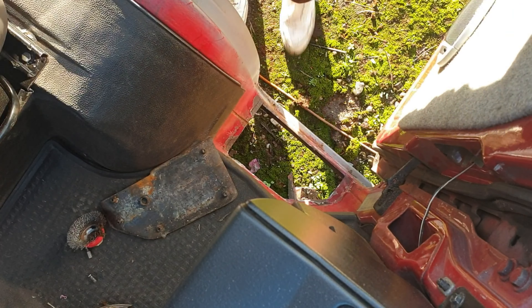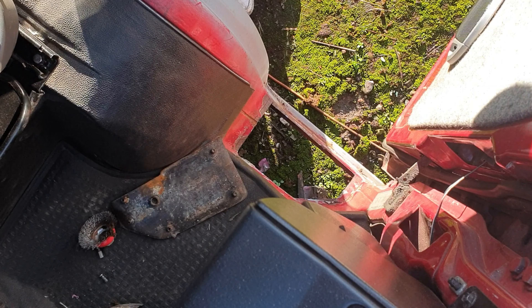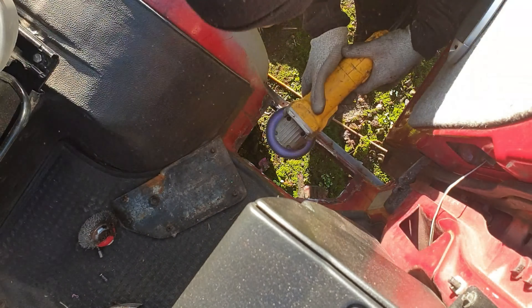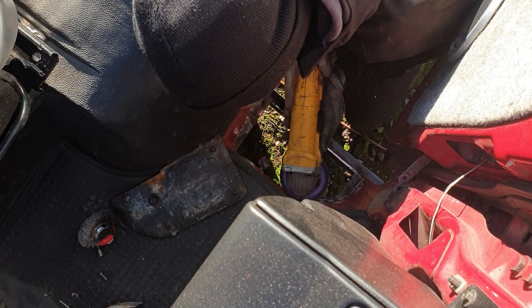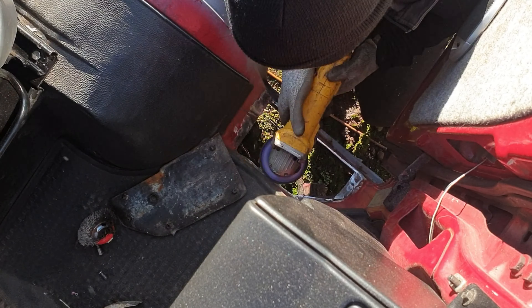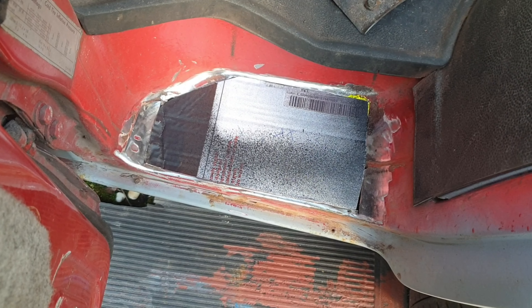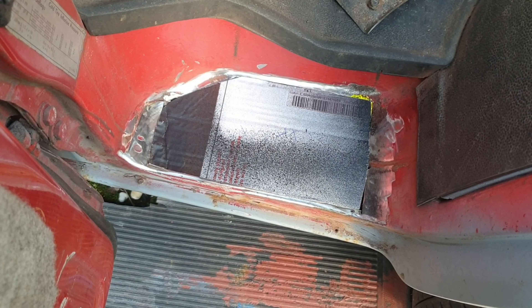I've cut the section out of the floor and I'm going to tidy it up and clean it all up, then we'll start making a patch. I've made a patch out of some cardboard — now that we've got the pattern to the shape we want, I'm going to transfer it onto a piece of steel and then get it welded in, give it a cleanup and weld it straight in.